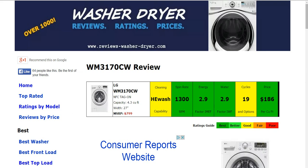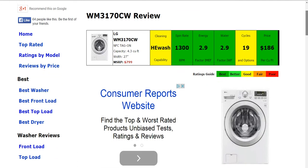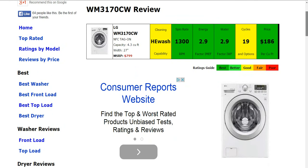Hi everyone, welcome to ReviewsWasherDryer.com. My name is Ryan and today we're taking a look at the LG WM3170CW Washing Machine. We've taken all the information about this model, summarized it for you in the six color-coded boxes here, and compared it to other models on the market to give you a comparable ranking for it.